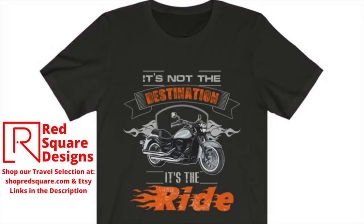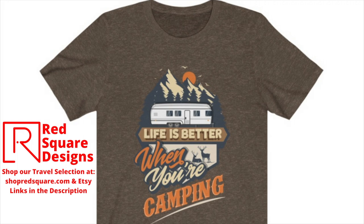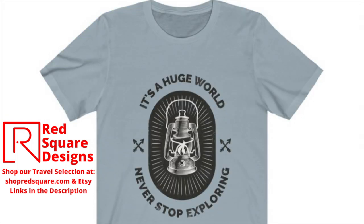Be sure to check out our selection of travel apparel at shopredsquare.com and our Etsy shop. Links will be in the description. Thank you.